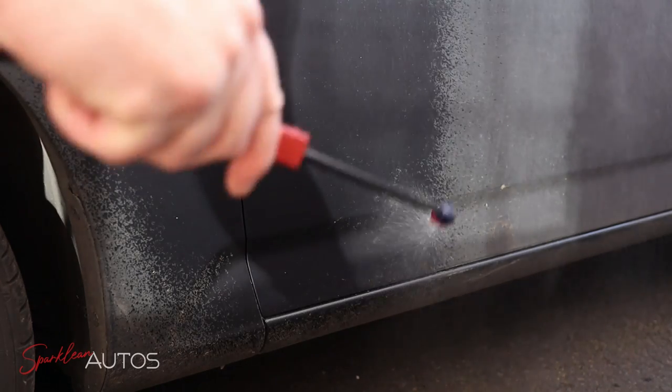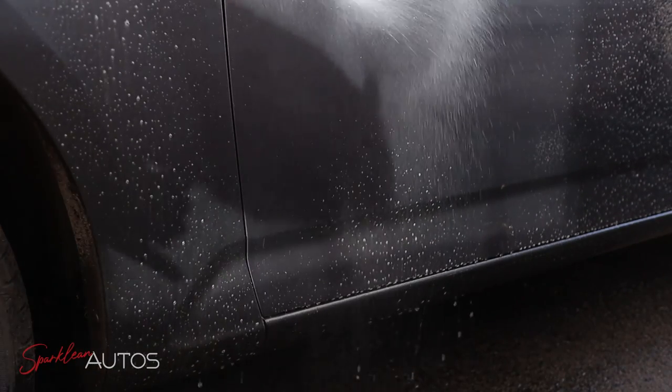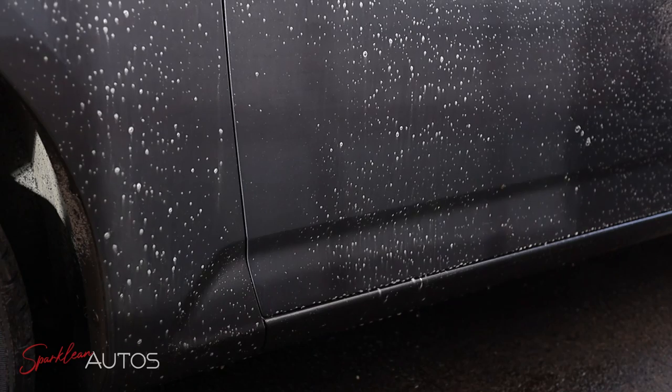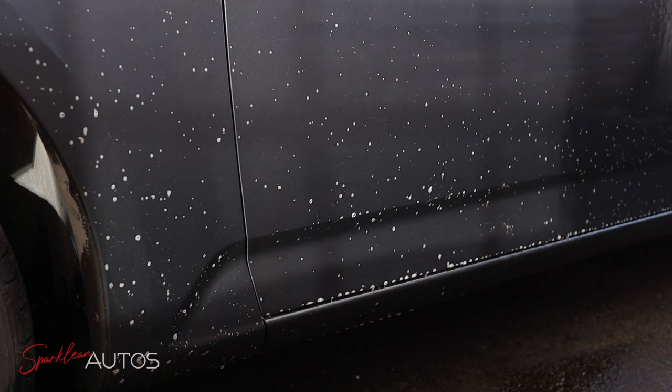No pre-rinsing on this occasion — I'm going straight in with the product onto a dry vehicle because I just want to see exactly how much impact it has on its own. A couple of months back I made a video reviewing the process of pre-rinsing the vehicle and whether it benefits you to do it or not, so I'll let you take a look at that yourselves if you're interested. It's obviously a controversial topic and everybody has their own opinion on it.